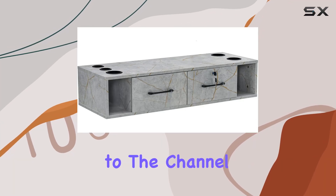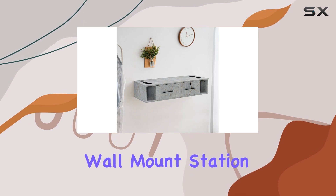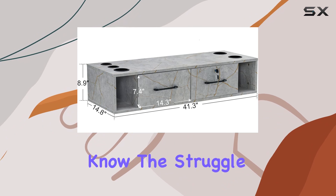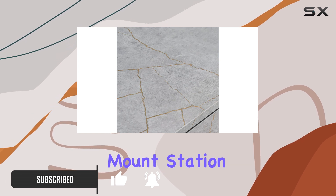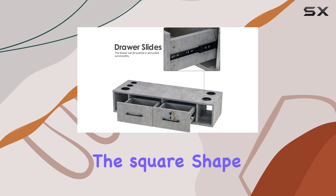Hey everyone, welcome back to the channel. Today we're diving into the BarberPub wall mount station with drawers styling cabinet. If you're a salon owner like me, you know the struggle of keeping your space organized while also maintaining efficiency. Well, let me tell you, this wall mount station is a game changer.